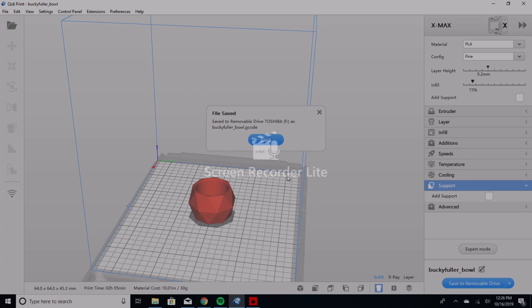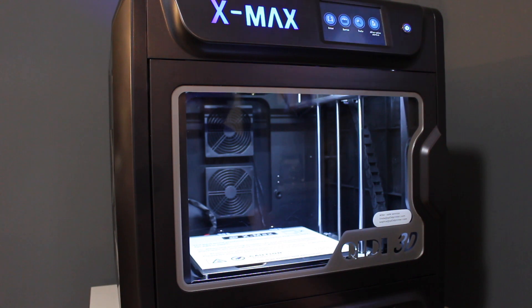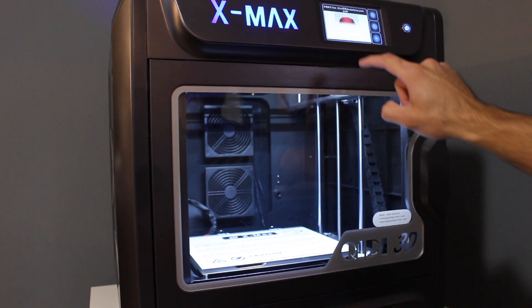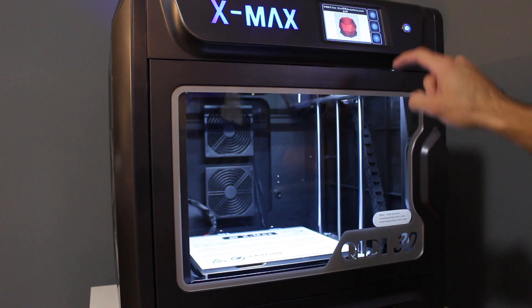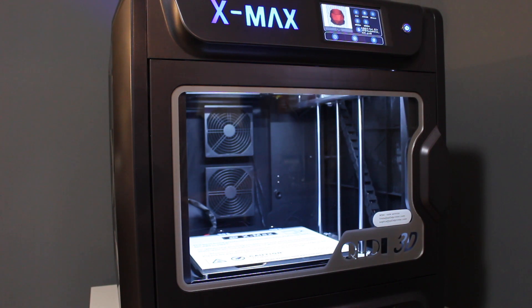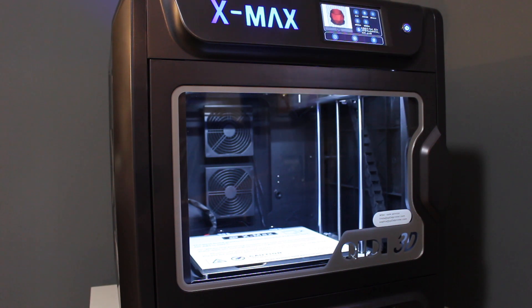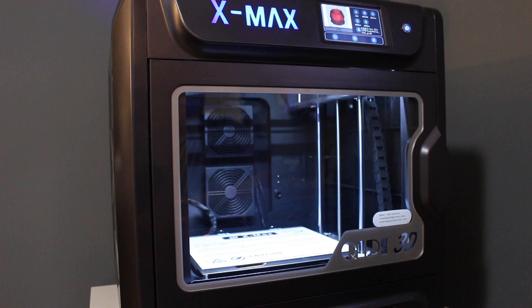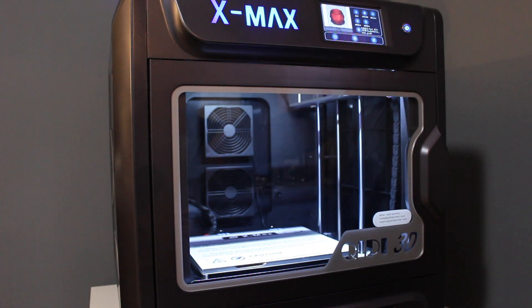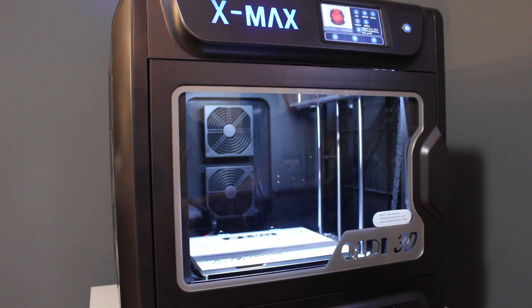We're ready to go — eject the thumb drive, go back to the printer, insert the thumb drive, select print, select our file, and click the print button. It does show the time; this will take 2 hours and 6 minutes. So we're going to let this go and check back in shortly.